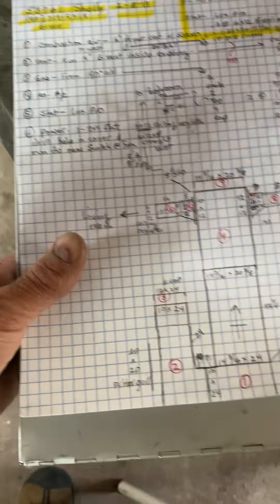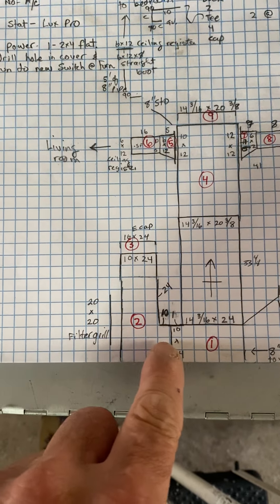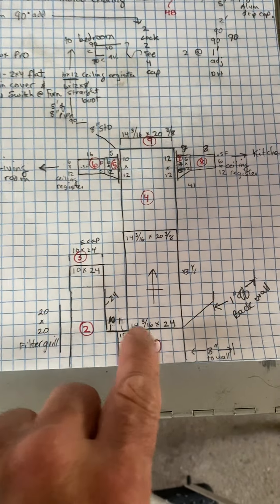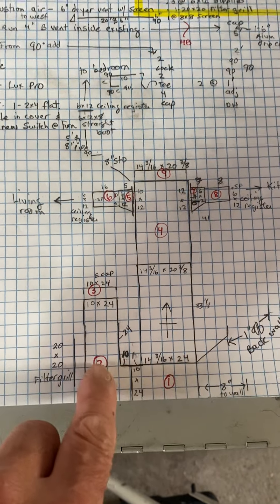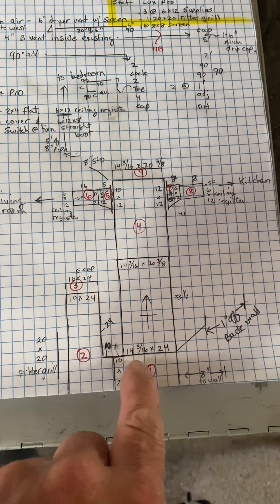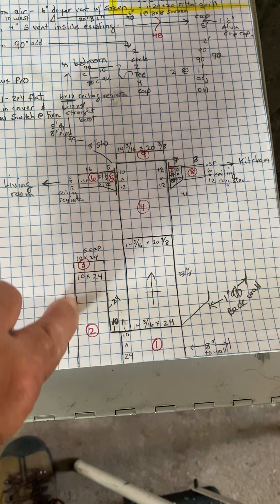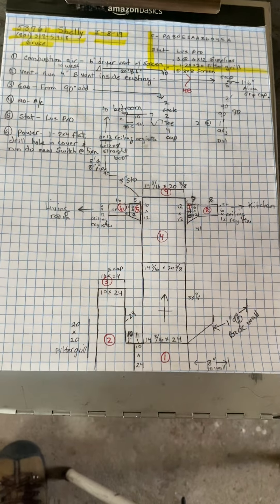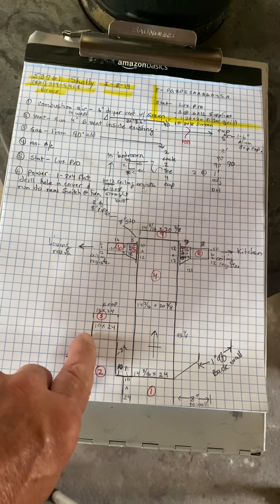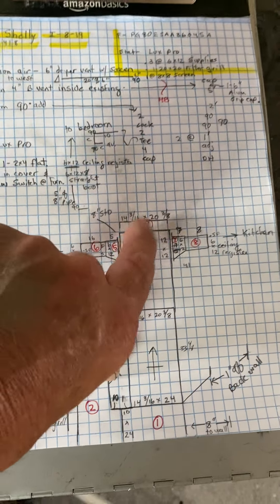Looking at the front of it, the furnace will sit on a 90, and another 90 here with an end cap. We'll have this one lined with turning vanes — not the other one — and we're going to have a filter grill right here. Then just a straight piece of duct with an end cap.